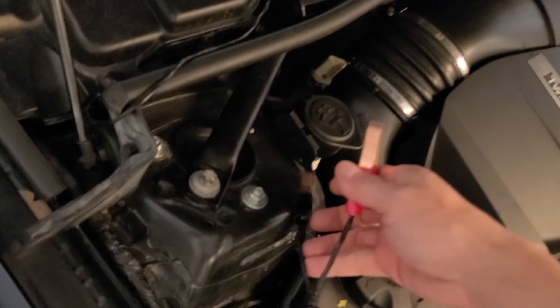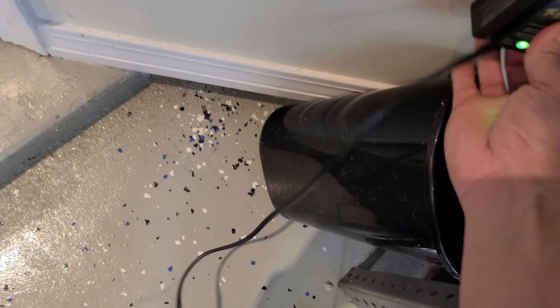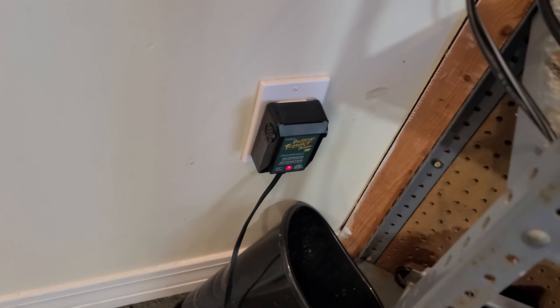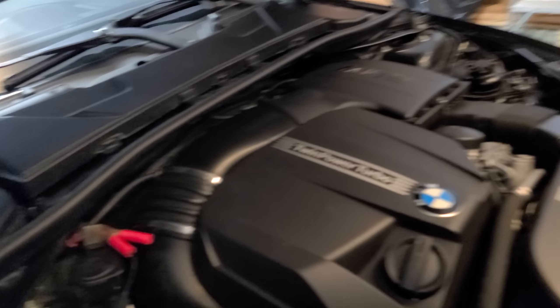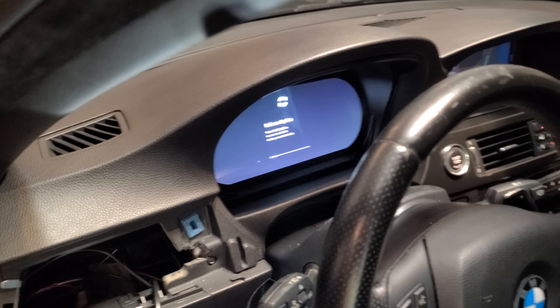On a BMW, you can hook the battery tender to the front — otherwise, you know, BMW batteries are in the trunk. Always hook up the battery part first before you plug in the actual battery tender. The light is going to be red because the battery will be slightly drained, then flash green, then go full green when the battery is charged — which usually takes four or five hours. I'm still waiting for the software to update, and then I'll run the cable down to where it's going to be permanently and start drilling the hole.